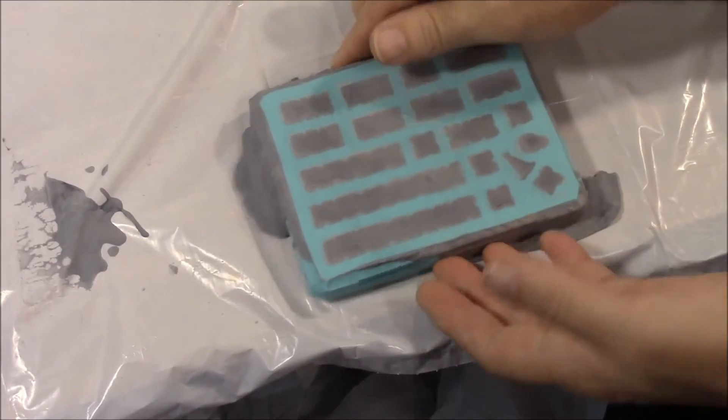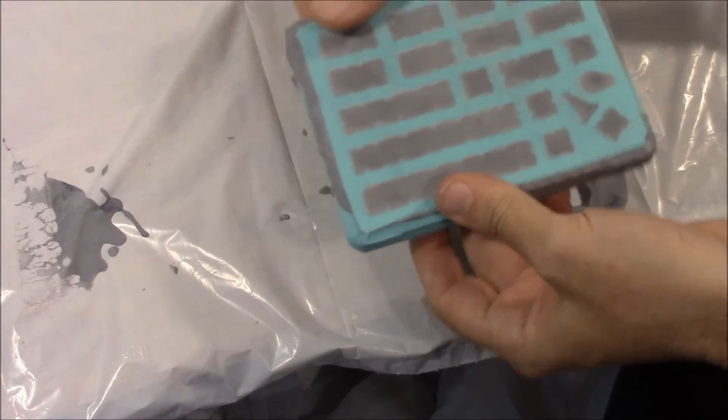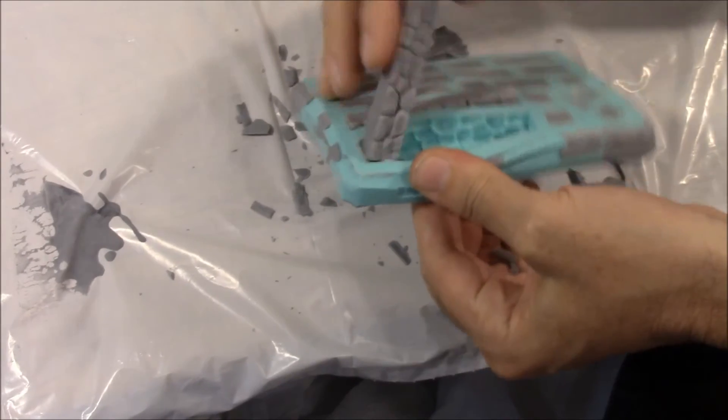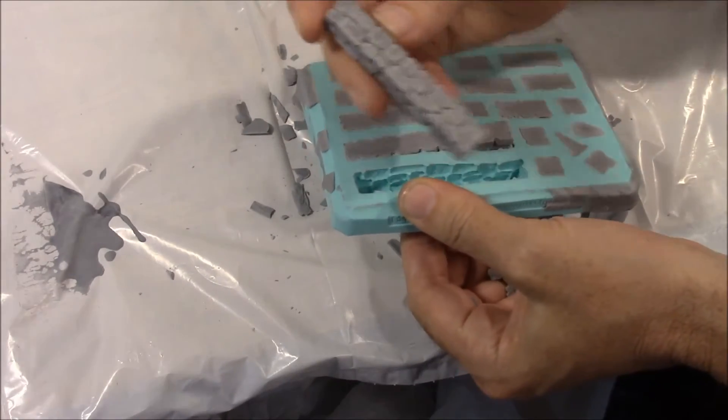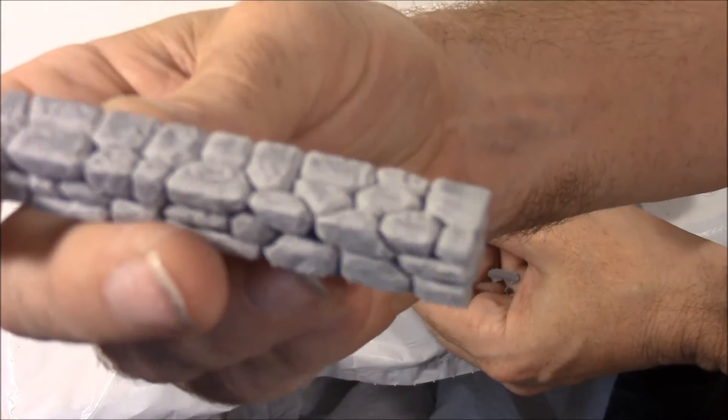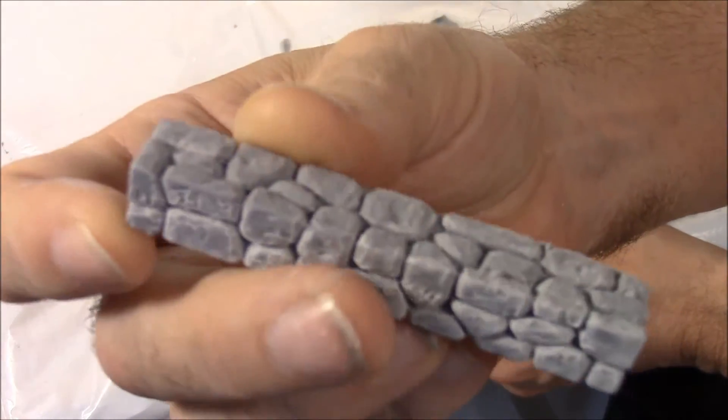Now I'm going to go ahead and demold this and let's see how good our vibrating table did. I'm just going to break off the excess that's around here, take a block out, and we'll take a look at it. As far as I can see on this particular one, I don't see any air bubbles at all on this.